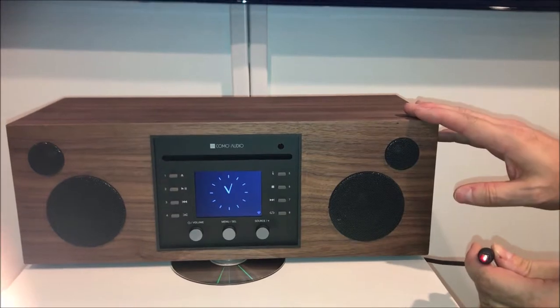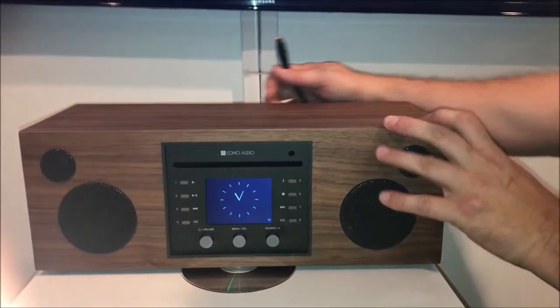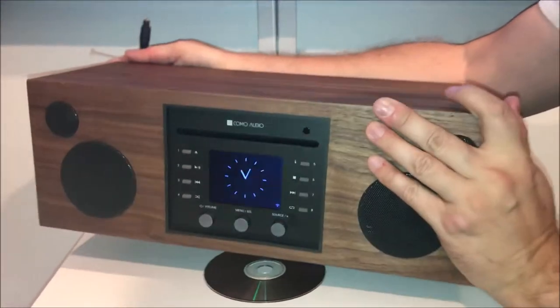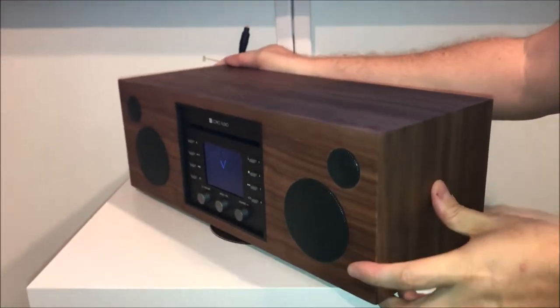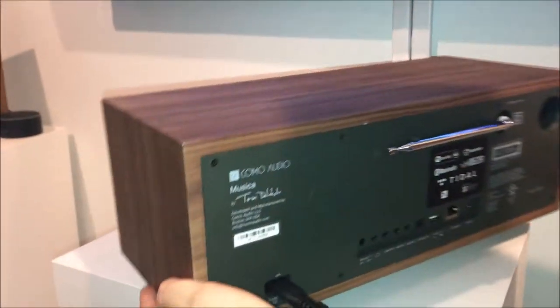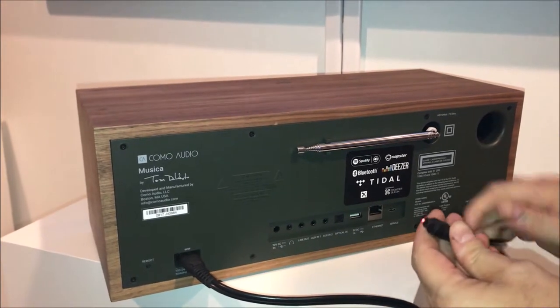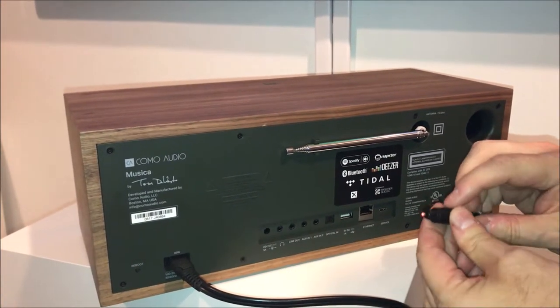You'll go into your Como Audio music system's optical input. Here we have a Musica, but this applies to all of our models except for the Amico, which does not have an optical input. Our other models do, so here's the optical input.